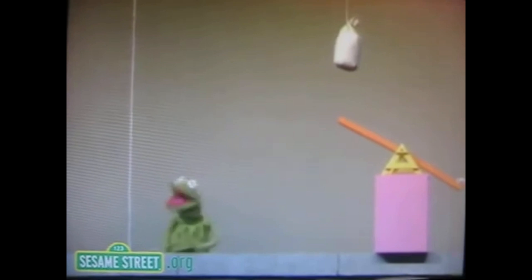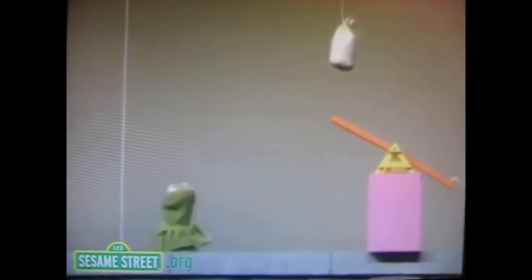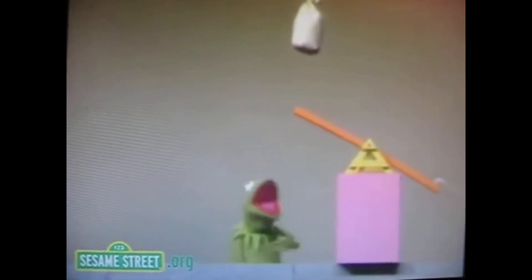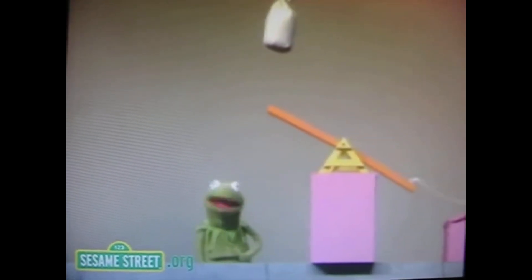I will next demonstrate how this machine is going to go about doing its job. Note this rope — see this rope right here? This rope goes up into the air and across there and down to that sandbag. See the sandbag? Now first of all, I'm going to cut this rope. When I cut the rope, what happens next is that the sandbag is going to fall down and land on this end of the seesaw.